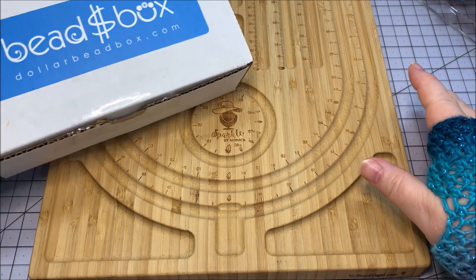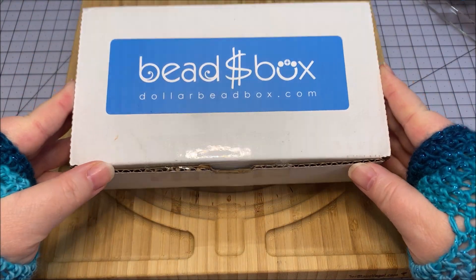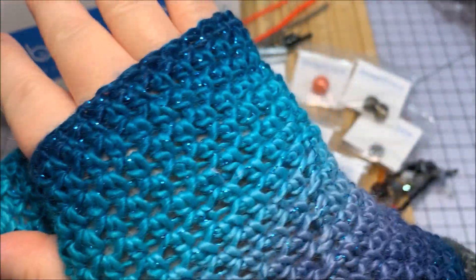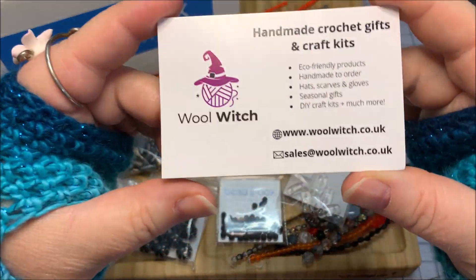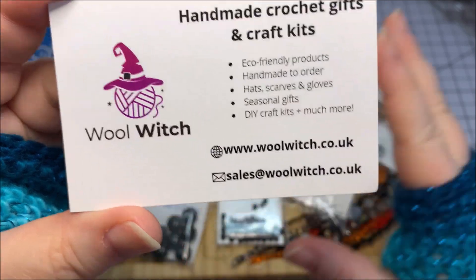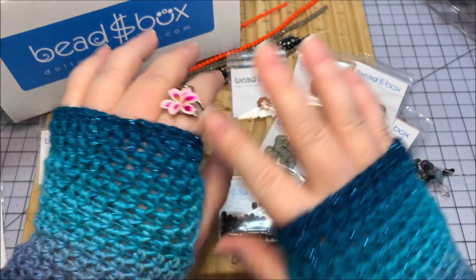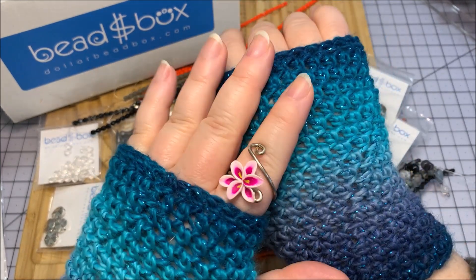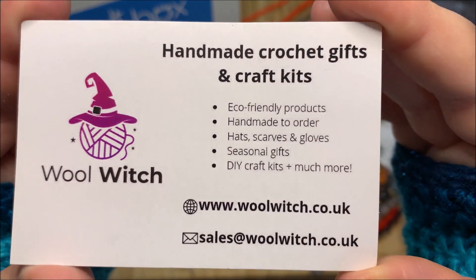Hello Sparkle Squad, this is Monica and I have another Dollar Bead Box for you for the month of February 2023. Just to mention my little gloves — these are new! They've got sparkle thread in there. I just opened these up and this is from a gal called The Wool Witch. She's in the UK and she has a wonderful shop full of beautiful hand-crocheted elements. I really liked that they incorporated these sparkly threads with some blues and teal colors. Check her shop out at The Wool Witch — she's got a website but you can also find her on Etsy.